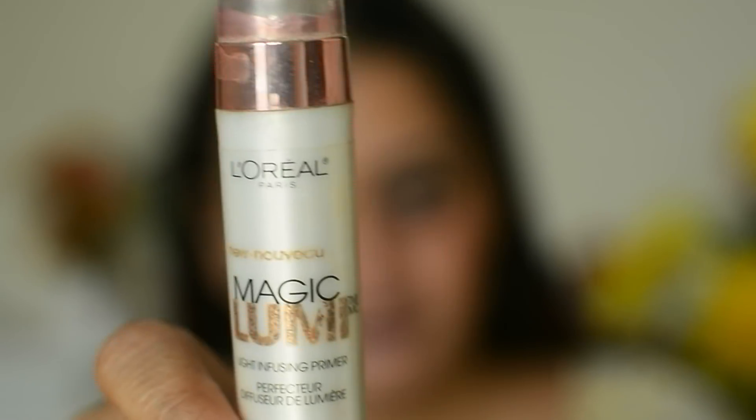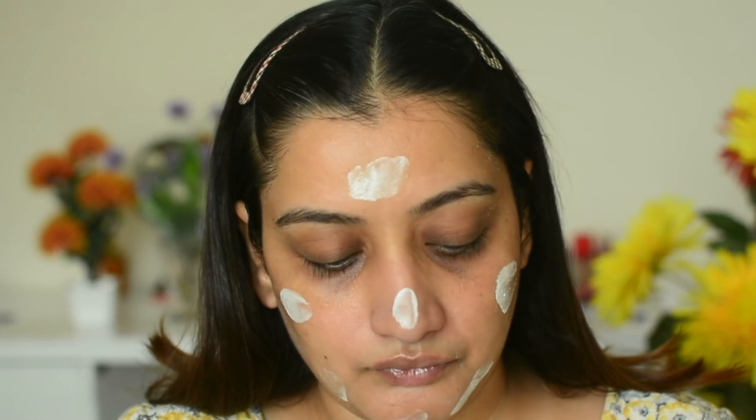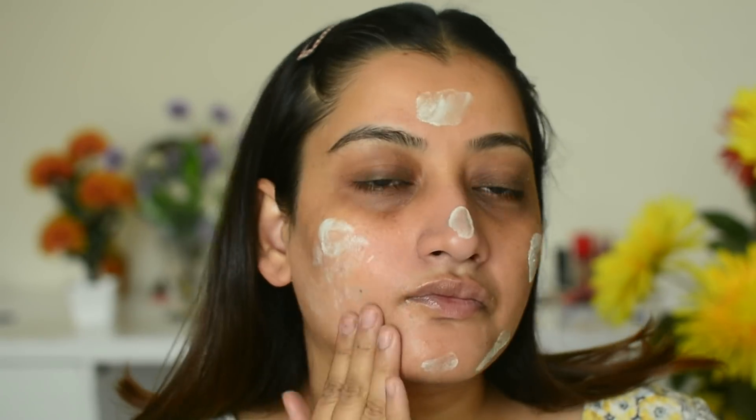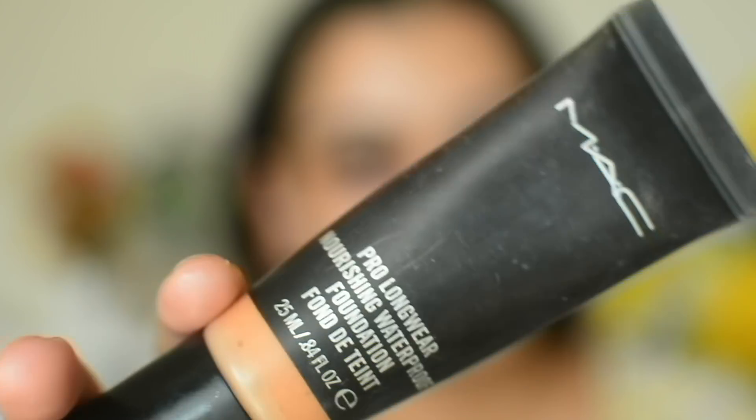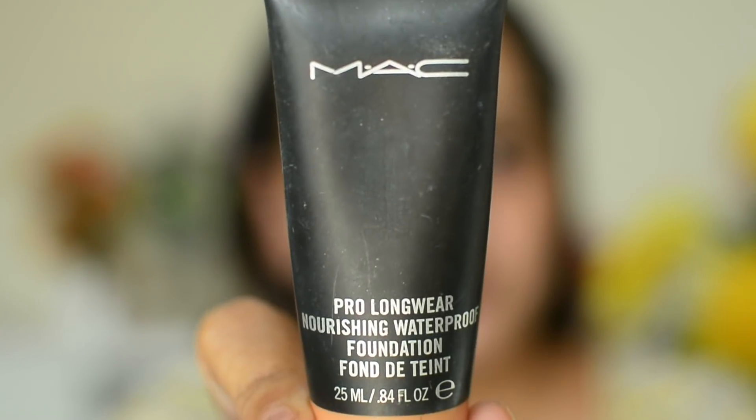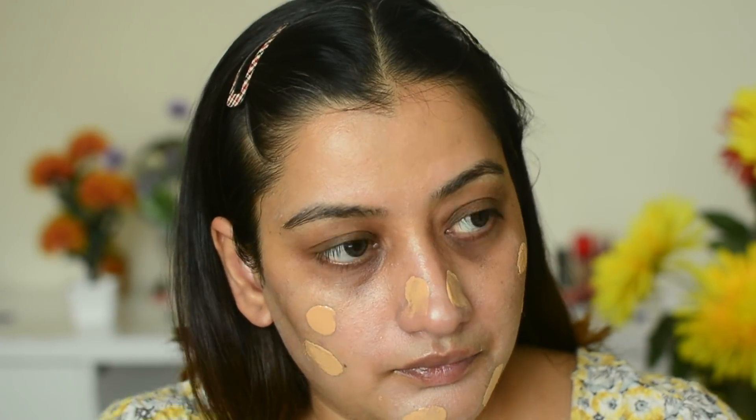This is a Diwali makeup look, so first I primed my face and for a little extra hydration, luminosity, and a dewy finish, I am using an extra primer step — L'Oreal's light infusing primer. I applied a thin layer and then I quickly move on to foundation — this is MAC Pro Longwear waterproof nourishing foundation.